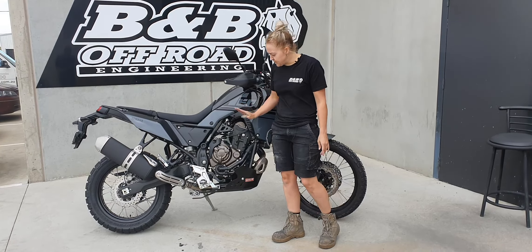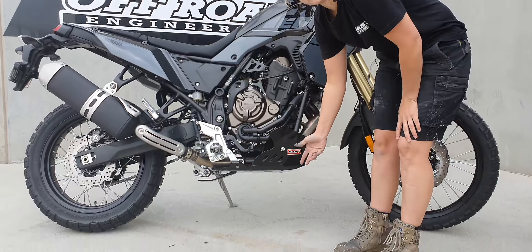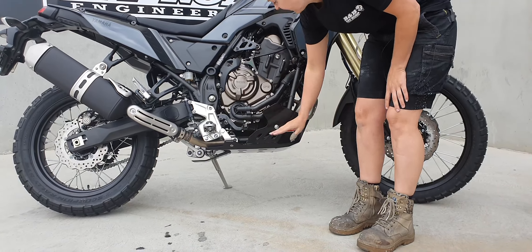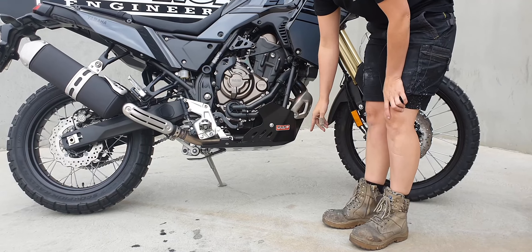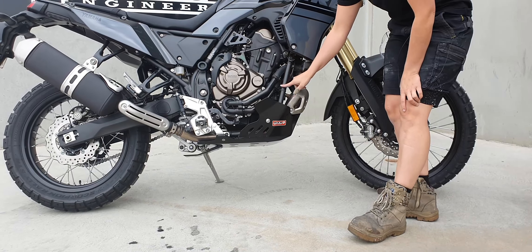We have designed a new bash plate for this, and for those of you that don't know, the catalytic converter has moved from the centre of the exhaust here to the front. We have utilised our previously existing rear mounts but we have redesigned the front mount to pick up some tags on this tubular frame here.